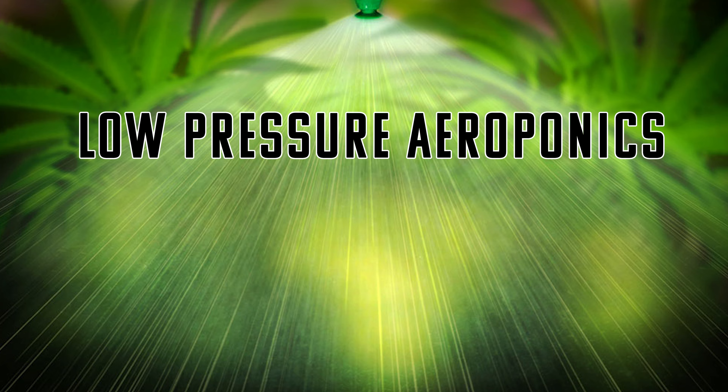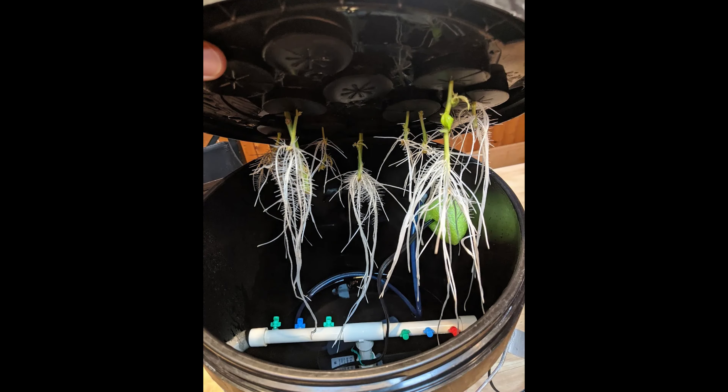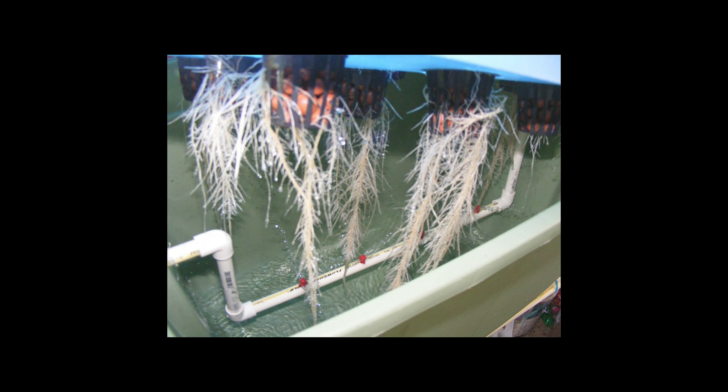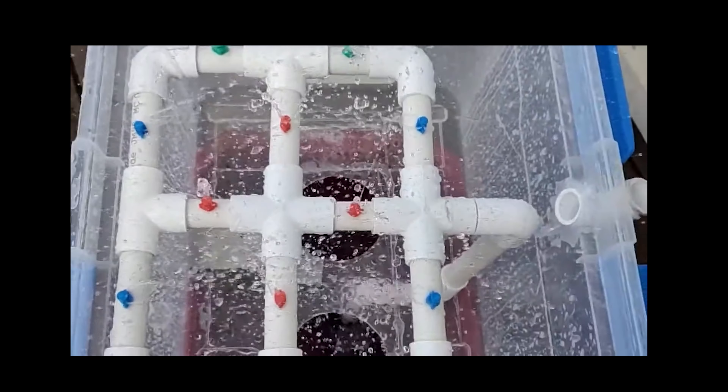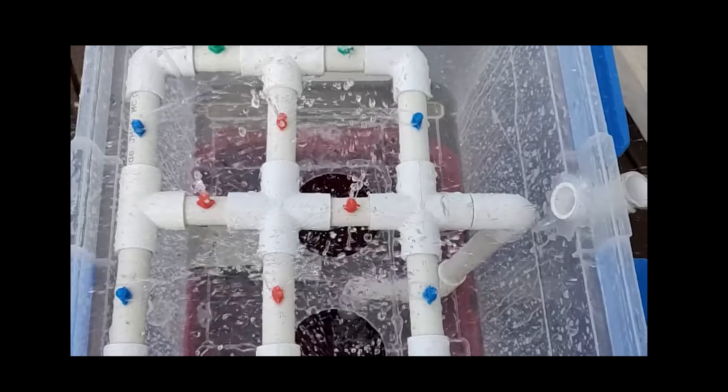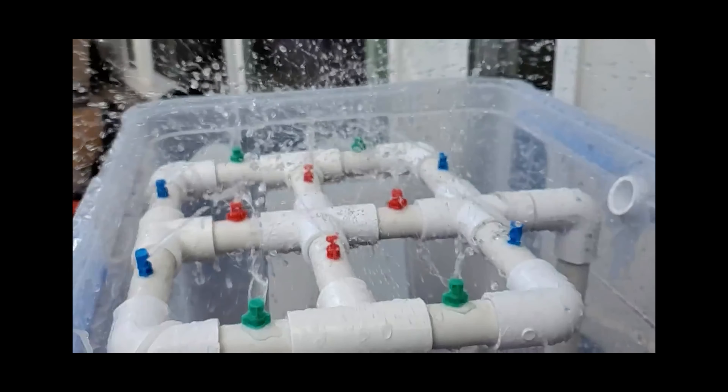HPA setups can be a bit daunting for beginners. So let's talk about my favorite type of aeroponic build — the LPA, or low-pressure aeroponics. One of the reasons I love low-pressure aeroponics is because you can buy everything you need to build one at your local hardware store. A lot of LPA setups just use simple irrigation lines and spray heads. The principles are the same as with a high-pressure aeroponic setup, only the droplet size is going to be much larger and there's no pressure tank. The pressure is built by the pump and the size of the tubing.